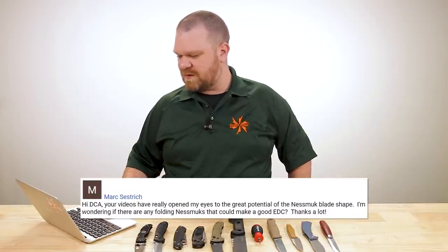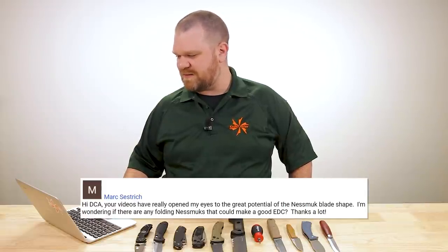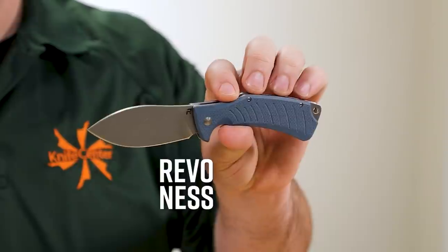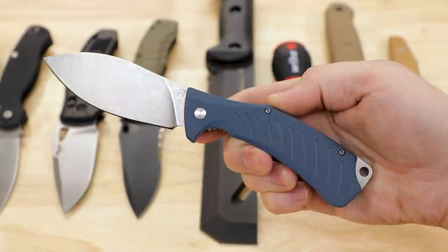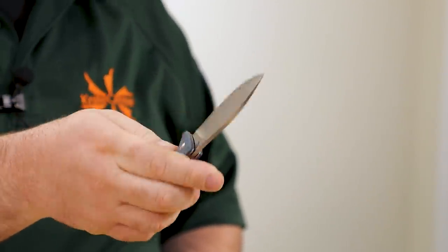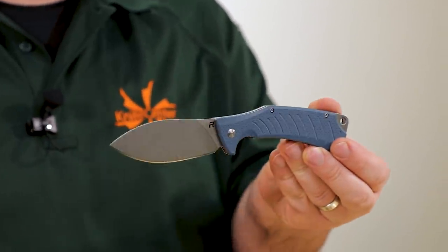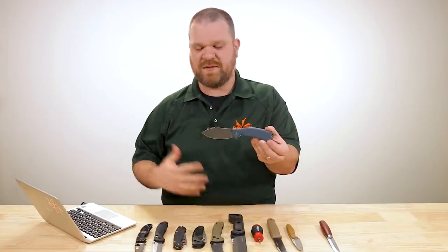Mark Sestrich asks: your videos have really opened my eyes to the great potential of the Nesmuk blade shape. Are there any folding Nesmuks that could make a good EDC? Absolutely — check out the Revo Nes. Decently affordable at about $66, D2 steel ball-bearing flipper, 3.6 inches long, nice stonewashed finish, extra-long deep-carry pocket clip, feels good in the hand. I've carried one before several times and enjoy it in my EDC rotation. Slices well and pierces well thanks to the inline tip. Great EDC.